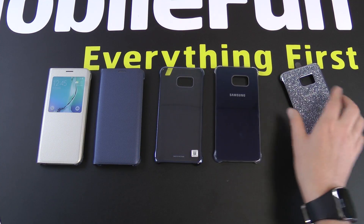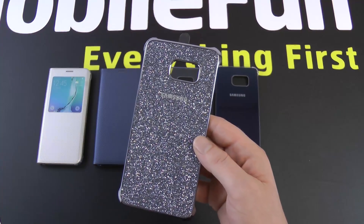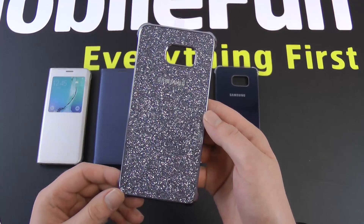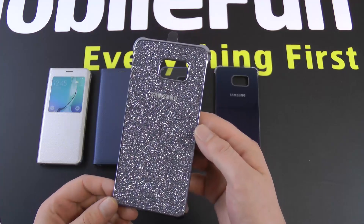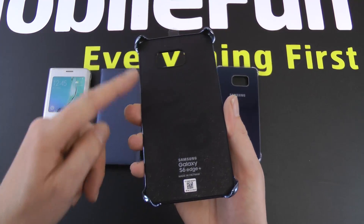The fifth case is a Clear View cover but with a glittery back. This is available in silver, blue, pink, and gold. This is the silver one — as you can see it catches the light quite nicely. It's probably more aimed at the female market than the male market, but it has the same kind of inside.